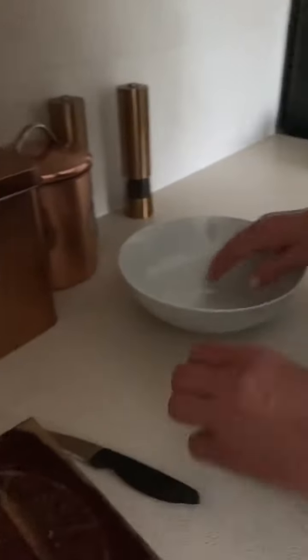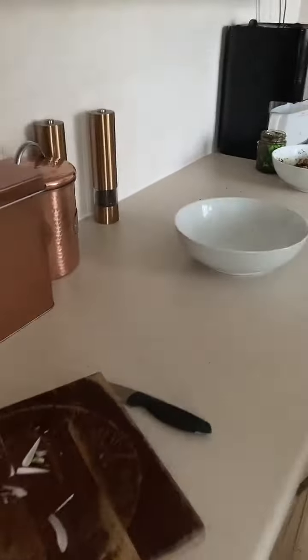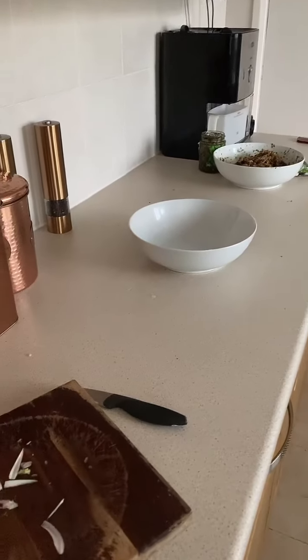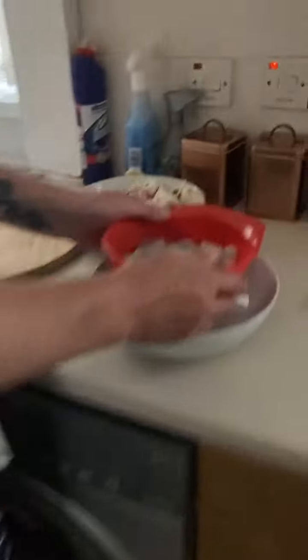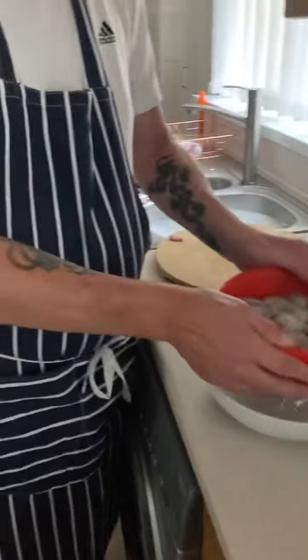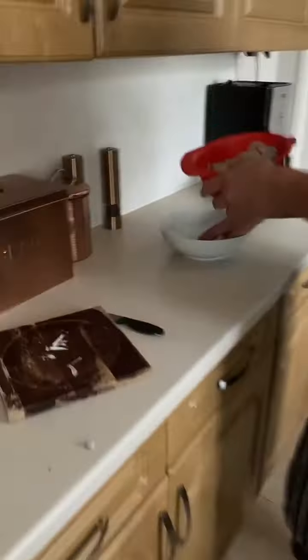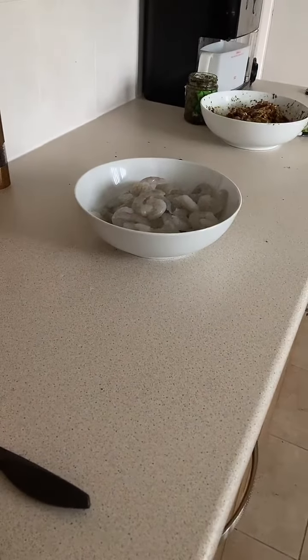So basically now the bowl's clean, I'm going to do the prawns. As I say, these are uncooked prawns. You get them out of a shop — Found Foods or similar. I've defrosted them by putting them in cold water, or you can defrost them overnight. There's our prawns, I'm going to put them straight in this bowl.